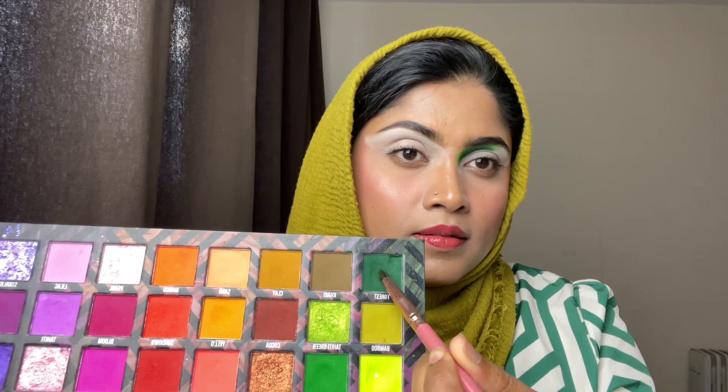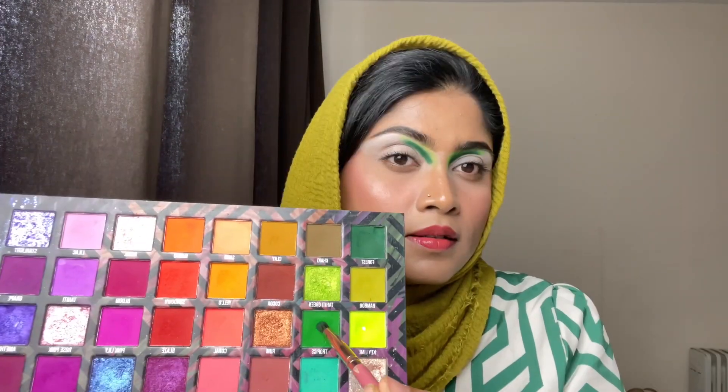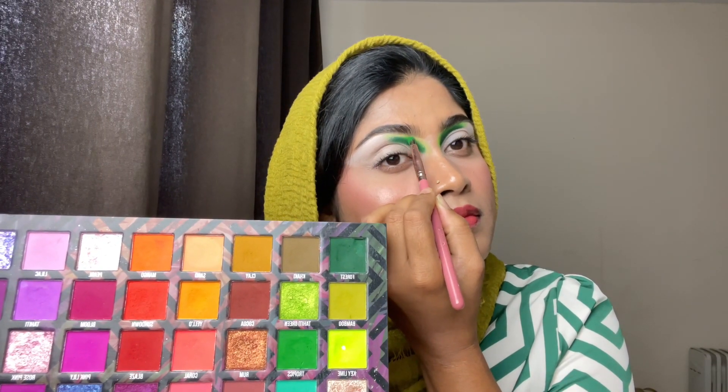First I am taking the color called Forest and placing it on my inner corner. For this blending I am using a pencil brush — first just placing the color, and then after I am taking another green shade called Trophies and placing it on top of the color I used earlier.